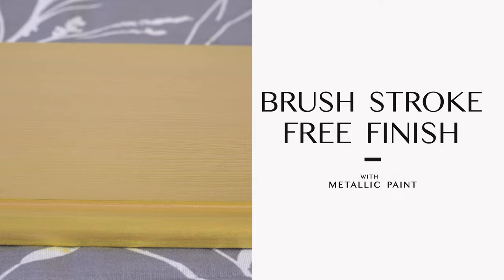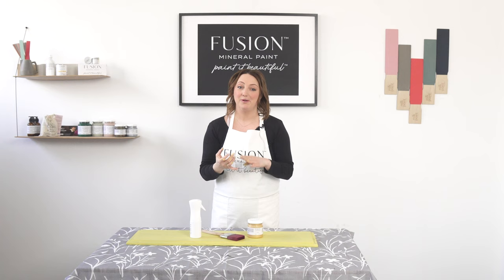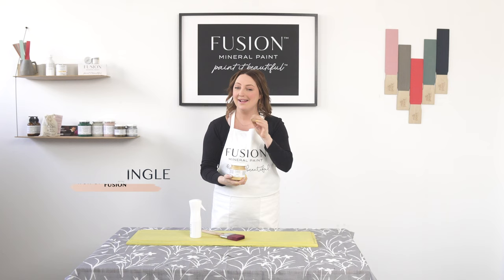When working with metallics, you have to keep in mind it's a very sheer paint. You'll have beautiful mica pigments that are going to shine so brilliantly, but your coverage is not going to be the best. So I've got a couple of tips for you.